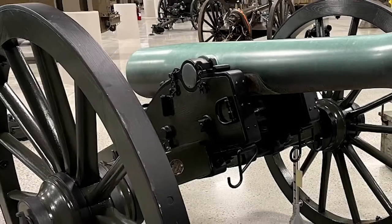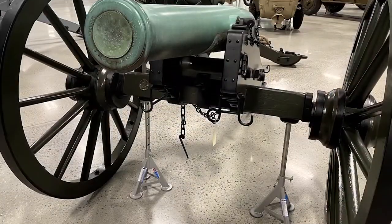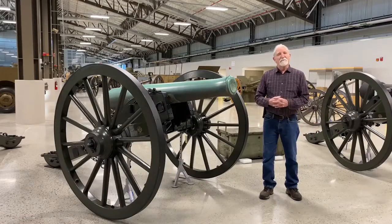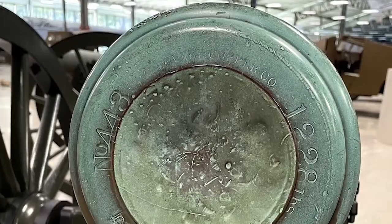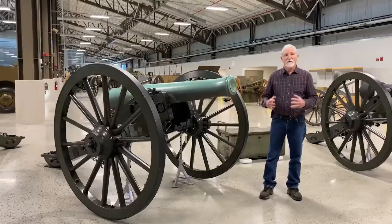This was the workhorse of the Civil War. Both the Union Army and the Confederate Army preferred this gun over all other light field pieces. This is a smoothbore. It fires a round projectile. It's made of bronze — the tube is 90% copper, 10% tin. It's a soft metal.